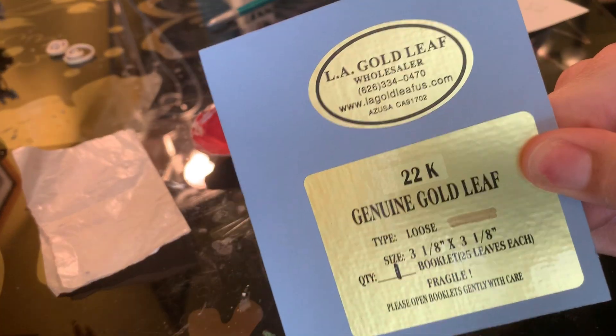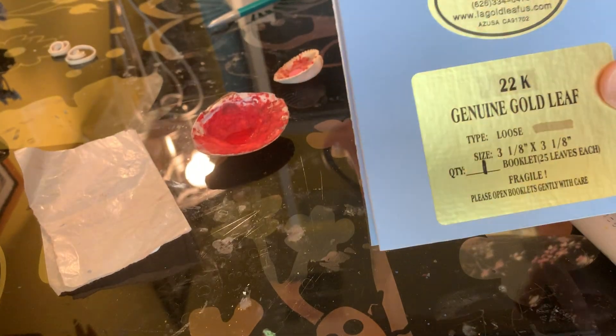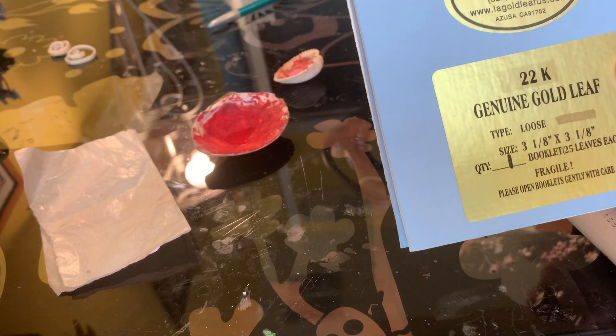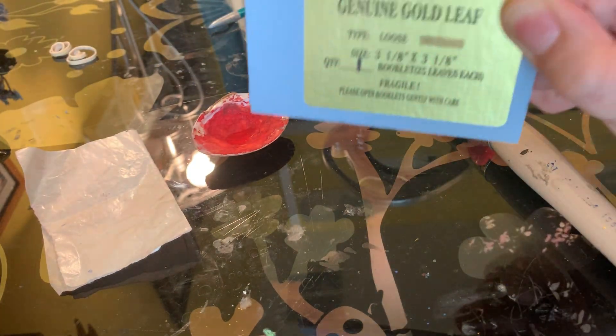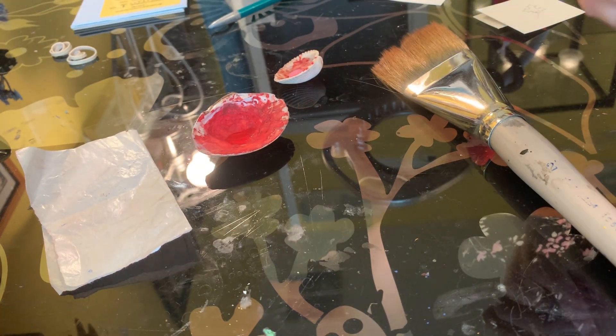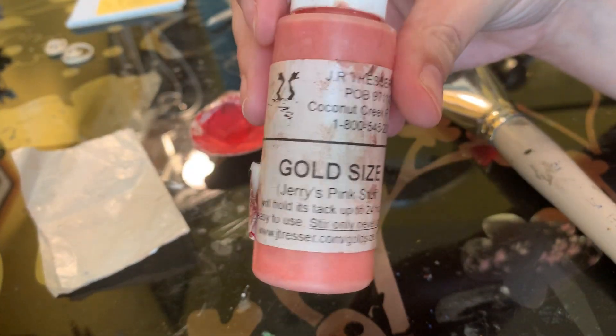It does not matter if you go 18 karat, 22 karat, whatever. The higher the karat, the more yellow the gold will be. So you want to make sure that if you're switching mid-project, you've got the same karat leaf. So that's step one: gold leaf. Step two is our size — that's just our glue, whatever we're putting on.